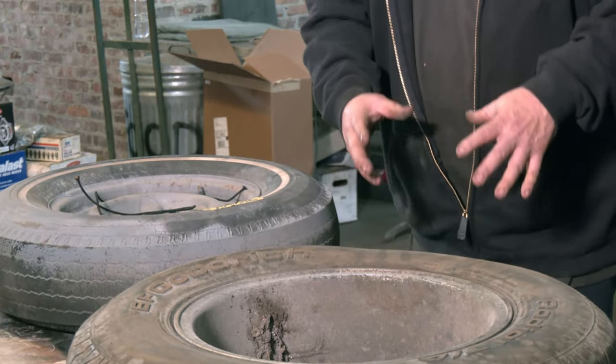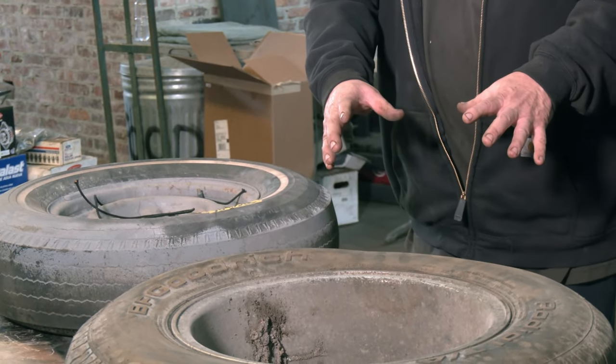So the more predictable you can make a tire, the safer it becomes. Part of tire safety is making it more predictable in the way it sits, the way it handles, the way it drives, the way it's stored on the shelf. You want predictability in all those things.